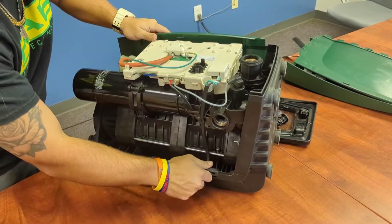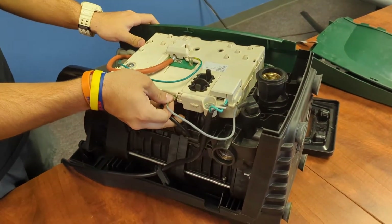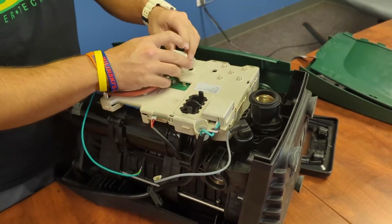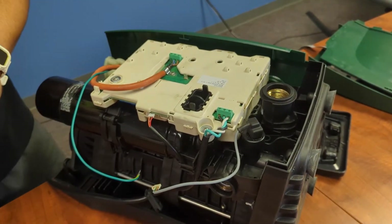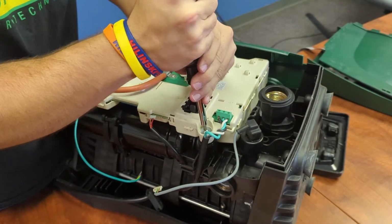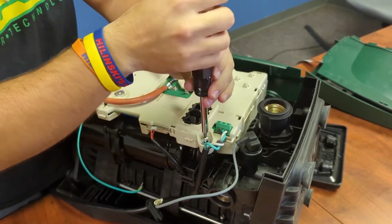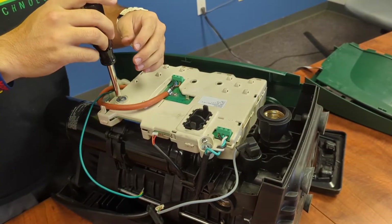That should free up the safety harness there. Now we will go ahead and unplug all of our connections to the PCB board, then take off the covers to the wiring. When dealing with the PCB board, what we like to do is use hand tools as much as possible, because the board itself is so sensitive — it is the brains of the actual pump. So we just take our time and remove everything carefully.